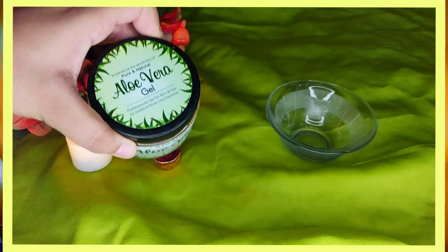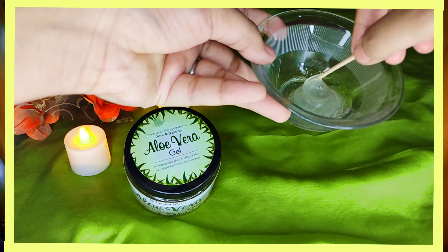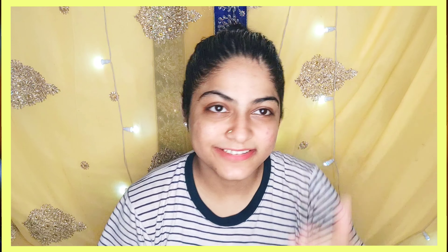You can also use a simple and effective hair pack. Take 2-3 tablespoons of aloe vera gel and add 2 capsules of vitamin E. Mix it well and apply it to your hair. You can wash it off after 2-3 hours or keep it overnight, and in the morning you will get silky and smooth hair.